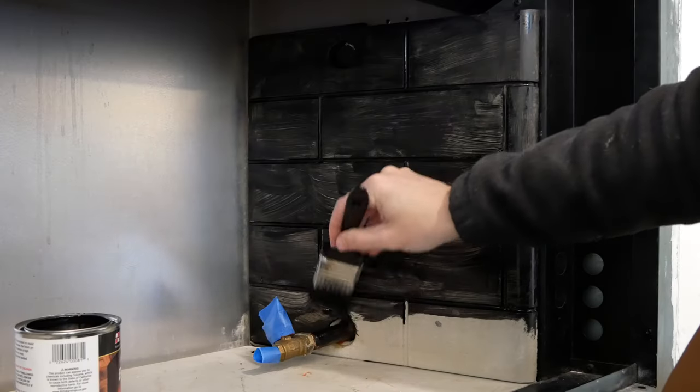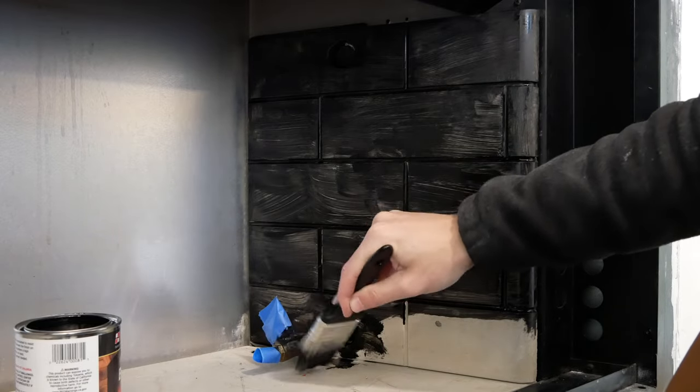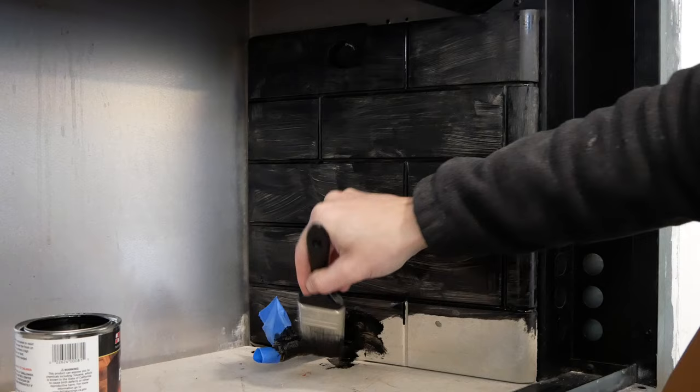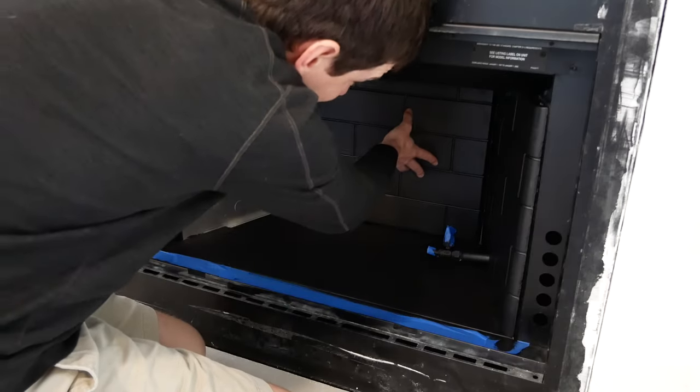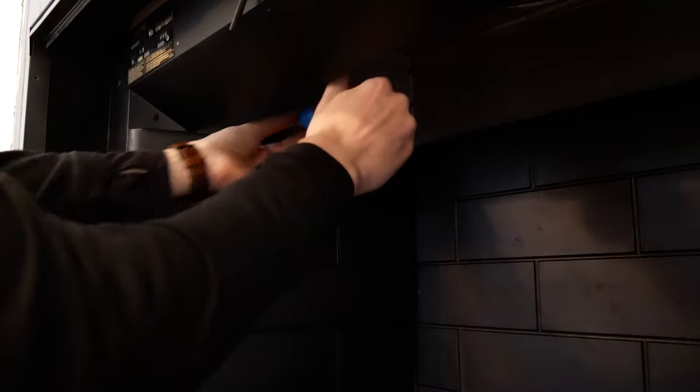I also painted the exposed parts of the main gas line just to make it a bit less noticeable. I wore a respirator while using this paint as it smells very strongly. Once everything was painted and dry, I set the panels back in place and screwed in the bracket to hold the left panel securely.